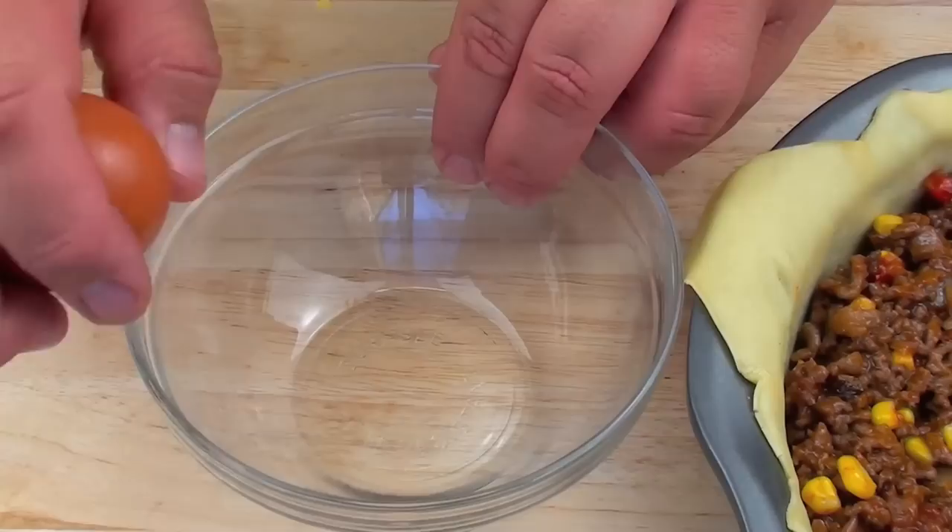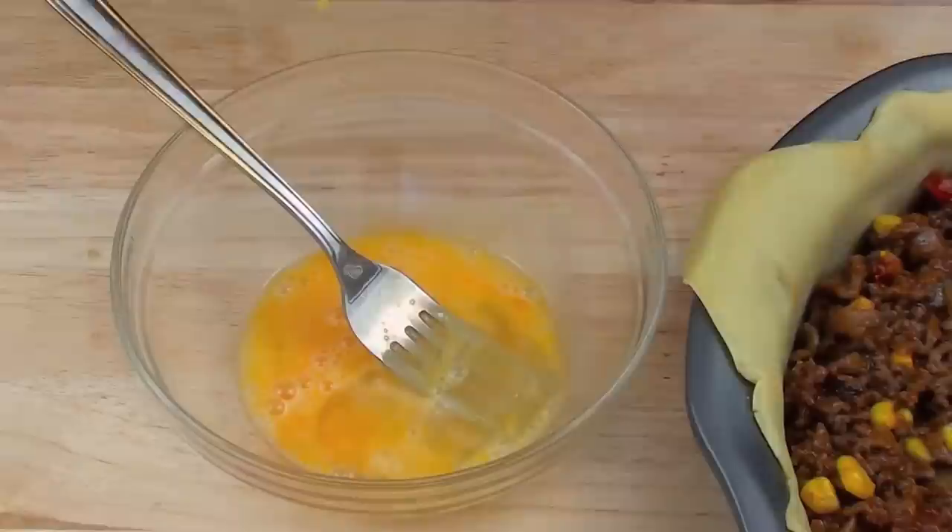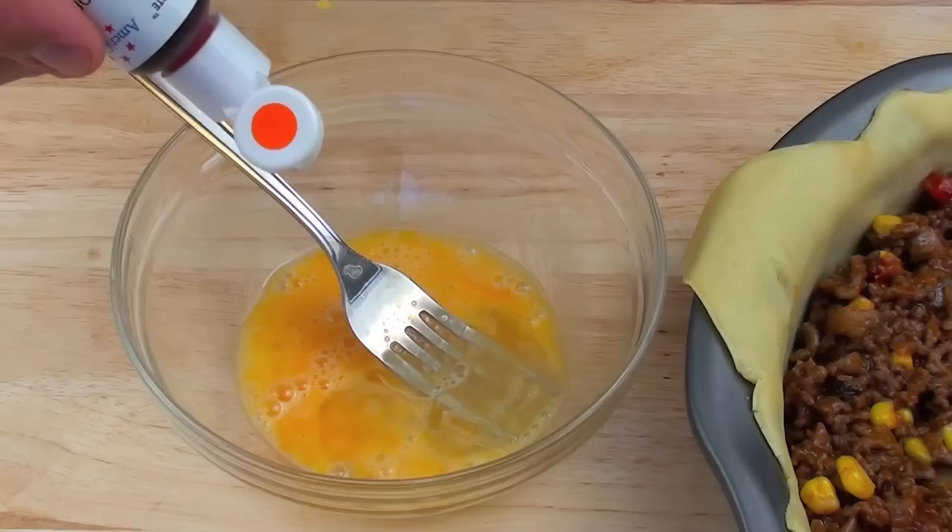I have a bowl and I am just going to crack one egg into that and give it a quick beat with a fork. We are going to use some orange food colouring — about 3 or 4 drops — and whisk that through.